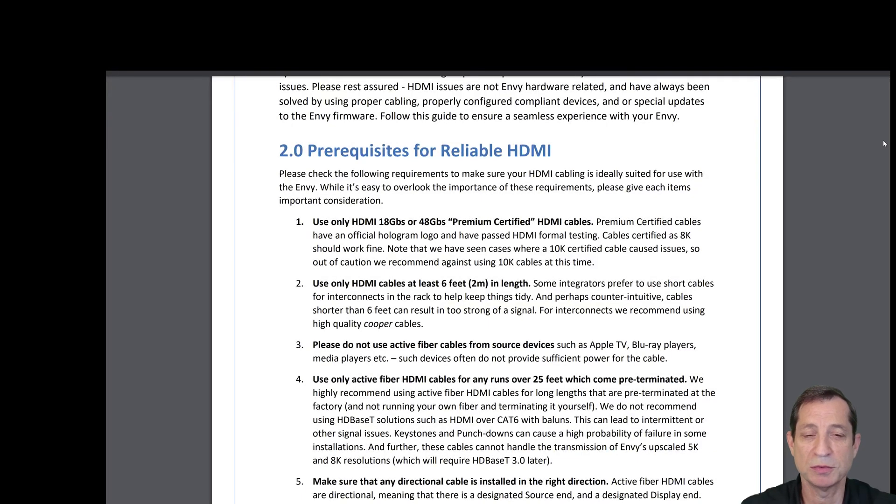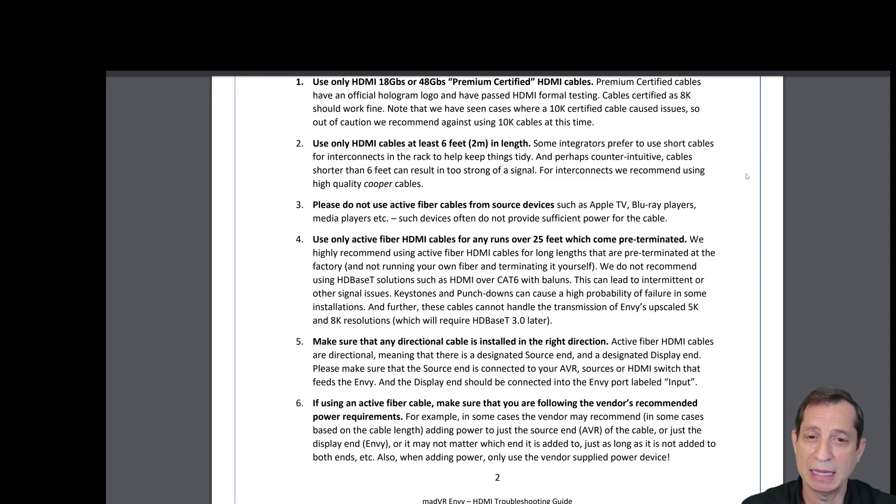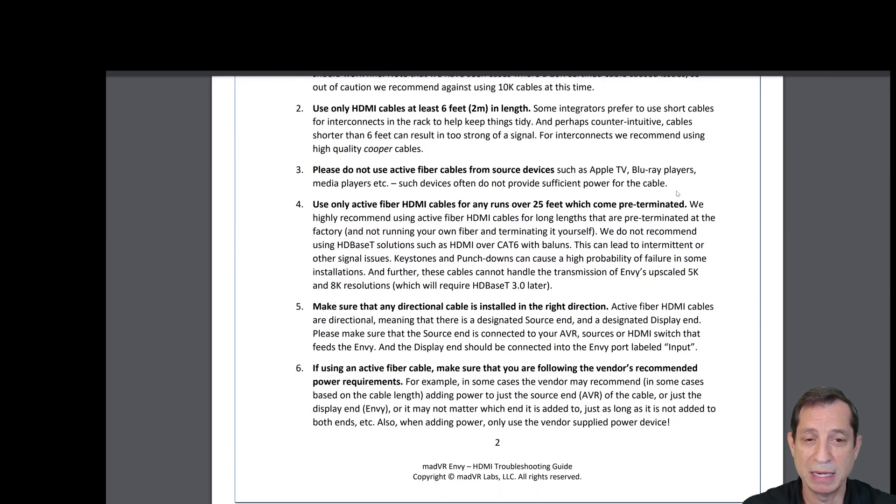Let's begin with prerequisites for reliable HDMI. First, please only use HDMI 18 gigabit per second or 48 gigabit per second premium certified cables. Use only HDMI cables at least 6 feet in length. Please do not use any active fiber cables for source devices, such as Apple TVs, Blu-ray players, Kaleidoscape, and so forth, as these devices may not provide enough power for the cable.